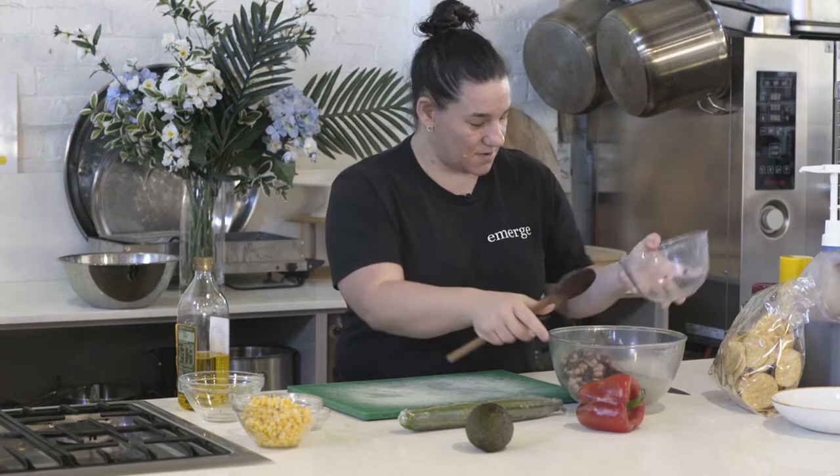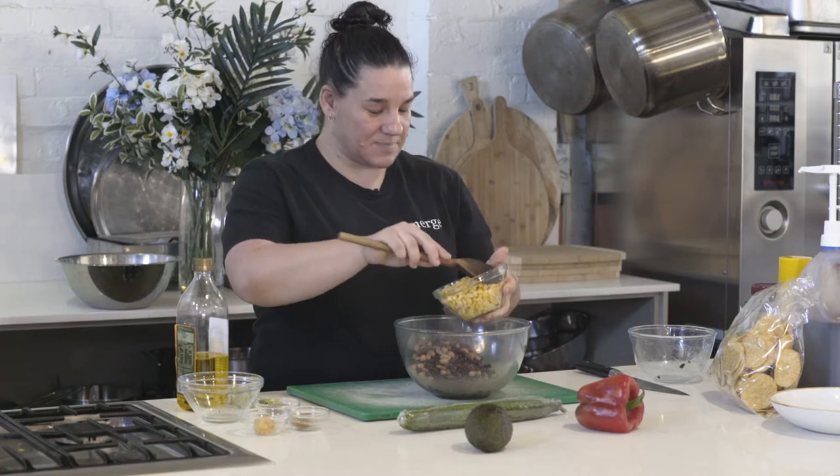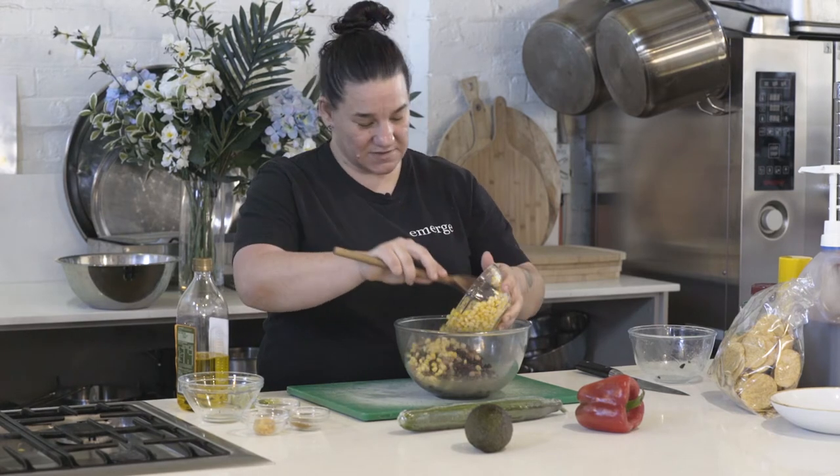Pop these in the bowl. This is one can of corn kernels, but you could also use some frozen corn that's been defrosted as well.